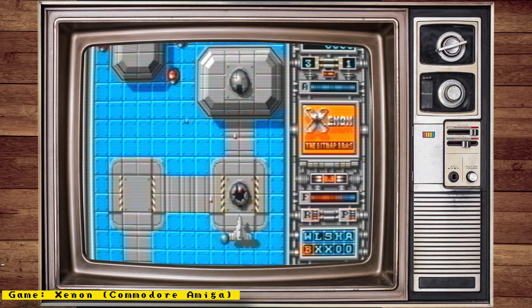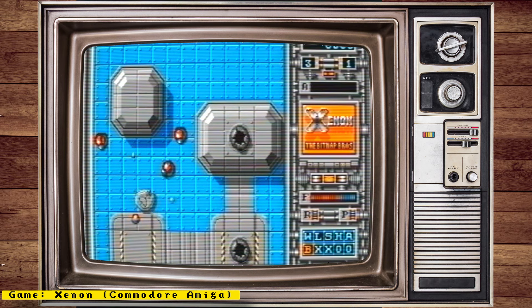Also check out my channel sponsor Mr. Add-ons, a place where you can get all your MiSTer needs — things like full MiSTer setups, accessories, IO boards and more. Now let's get to the news.